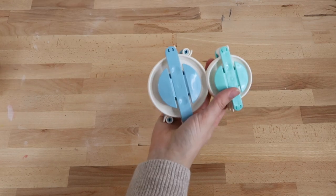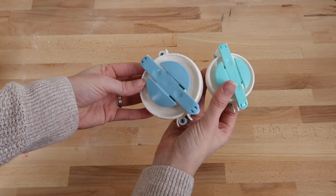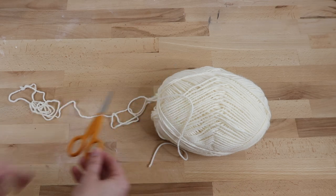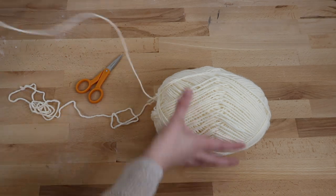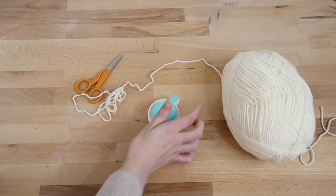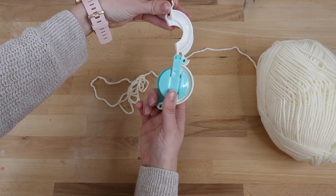Here's the pom-pom maker I'm using — it comes in two sizes and I found it at Michaels. It seriously makes it so easy to make these; I'll leave a link in the description box. You'll also want sharp scissors and yarn. I'll try to explain this as best as I can, but I'll also link a video below that I watched before using this.